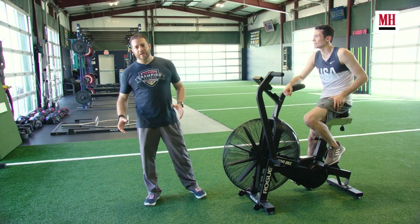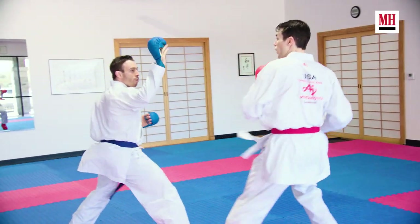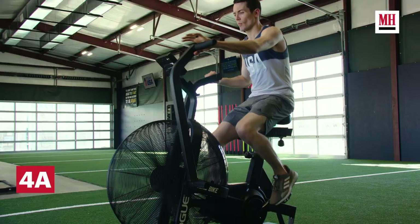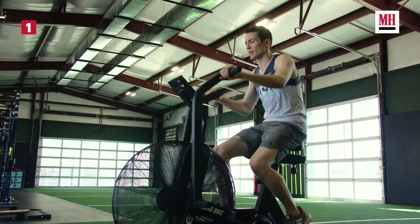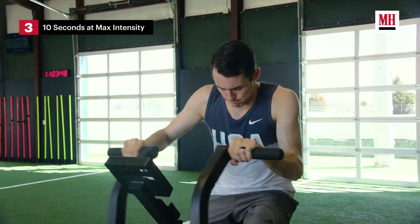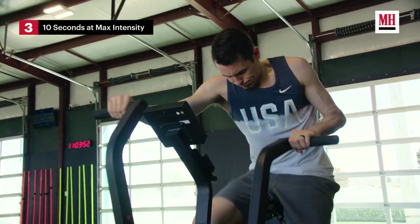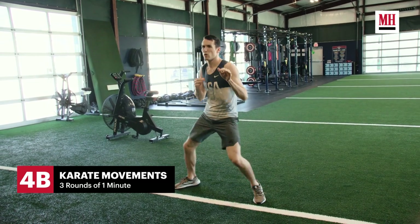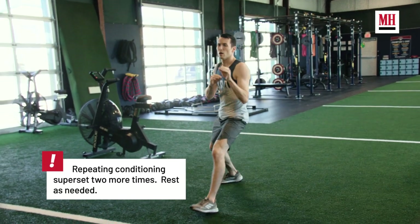Now that we're done with Tom's strength work for the day, we're finishing off with some conditioning work. This is designed to help him endure his three-minute matches, have maximum effort exertion throughout those matches, and recover very quickly. In this finisher he's going to be on the air bike: 30 seconds of moderate intensity, then 20 seconds of high intensity, then 10 seconds of maximum effort all out to finish the round. As soon as that last burst is done he'll hop off the bike for active recovery — in Tom's case, his karate movements from the ring. After that he'll get back on the bike and repeat that two more times.